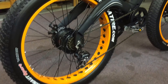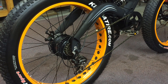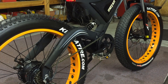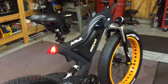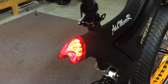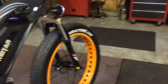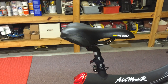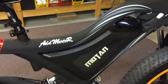These are Kenda tires — the Juggernaut Sport — which are a really good tire. It's not the highest-end tire, but it's not cheap either. You've got a headlight up front and a tail light, and this tail light is also a brake light, which is pretty cool. The seat is really comfortable — again, not a low-end seat.